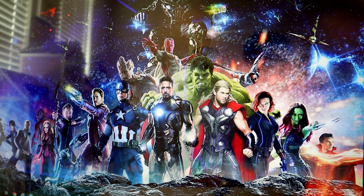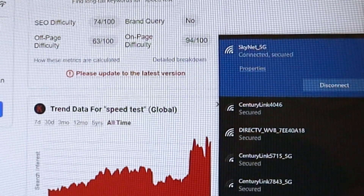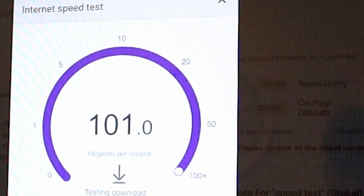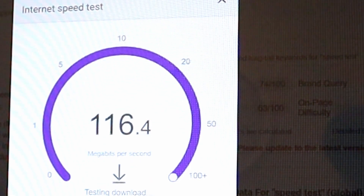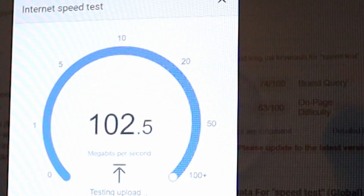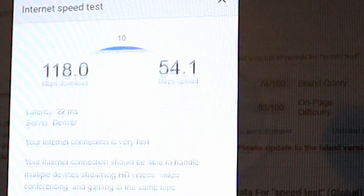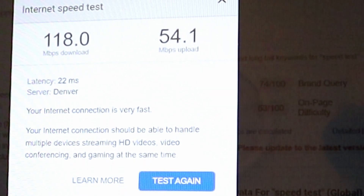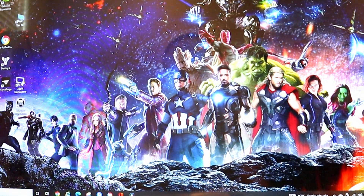Let's go ahead and do a speed test and see what we end up with. We're connected with our TP-Link AC1300. Download speed is 118 megabits per second and 54 megabits per second upload. Latency is 22 milliseconds. Looks like everything is working as we'd hoped.